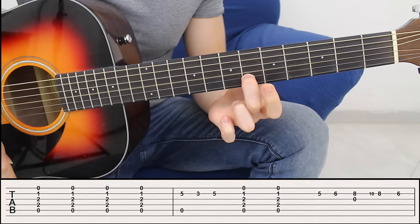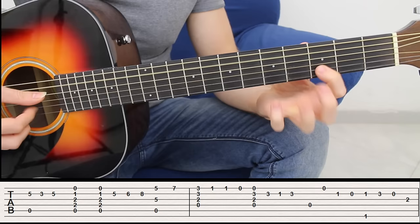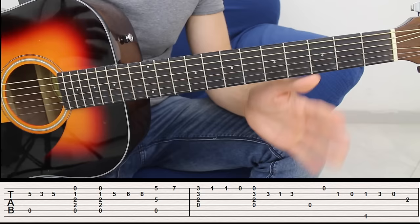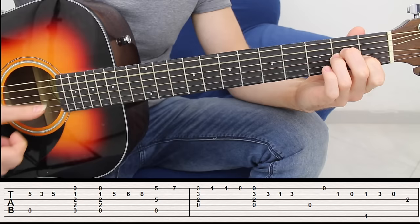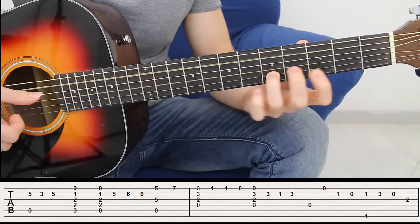Once you play fret number six, you have exactly the same phrase as we started: fifth open, then the second string fret five, fret three, and fret five again. So the whole thing sounds like that — from the beginning: one, two, three, four.